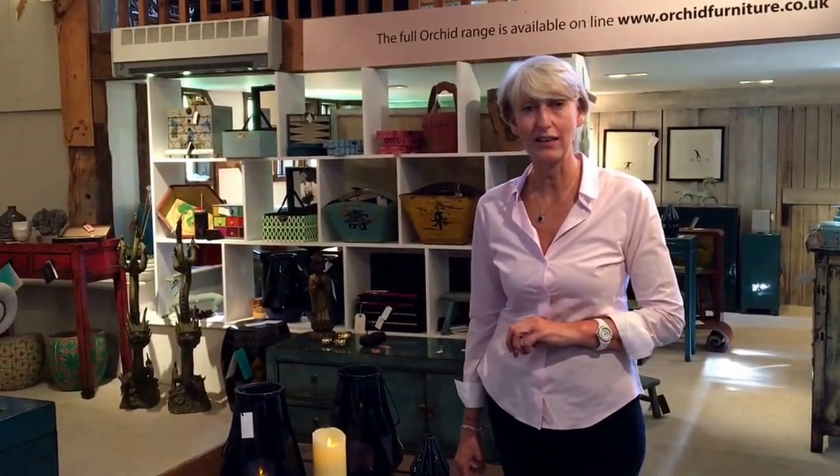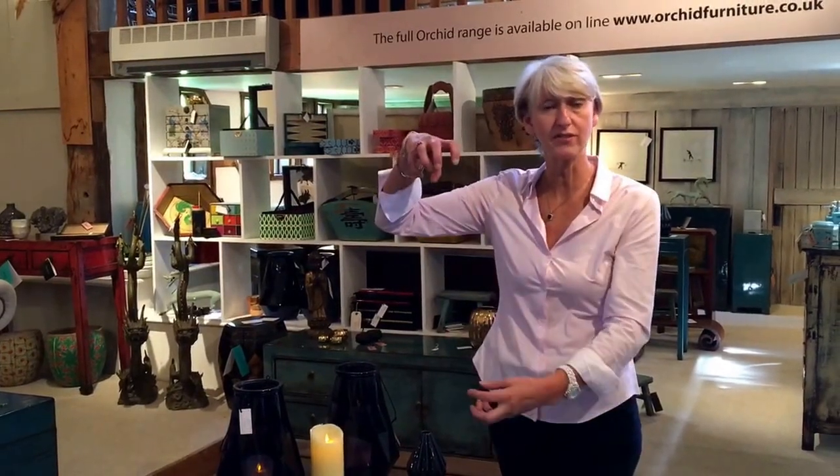As a final idea, they do look lovely hung over a stair banister — specifically the finial post of a stair banister. I hope that's given you some ideas, and if you want to look at the tassels, check out orchidfurniture.co.uk.